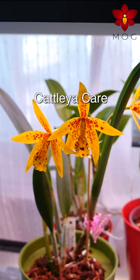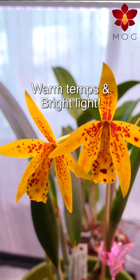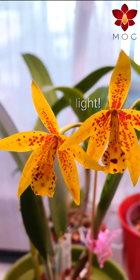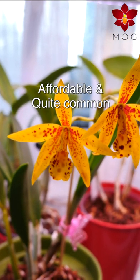It is drought tolerant and takes the same care as any Cattleya: warm temperatures and bright light. Since it's a man-made hybrid and easily obtained in cultivation, it is quite affordable and somewhat common at orchid nurseries.